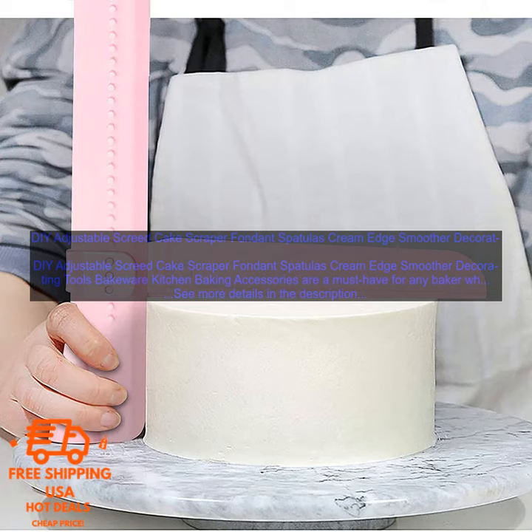The Adjustable Screed allows you to create perfectly smooth edges on your cakes, and the spatulas are perfect for spreading frosting and fillings.